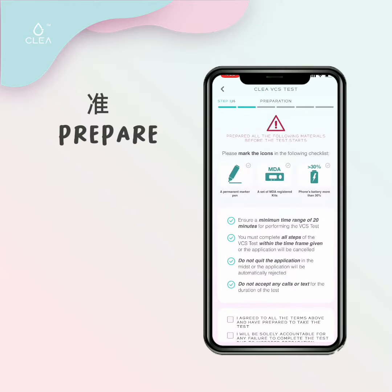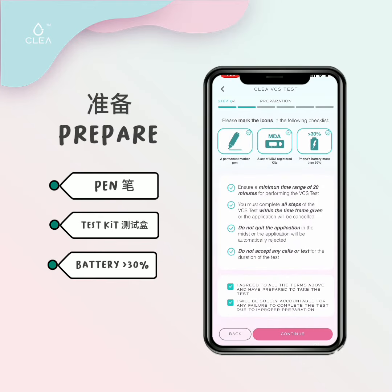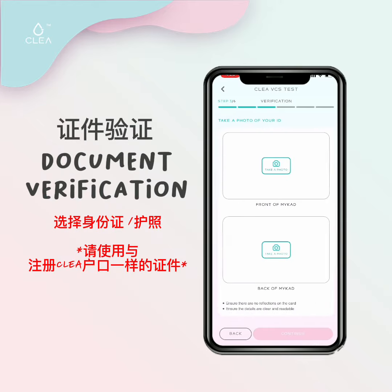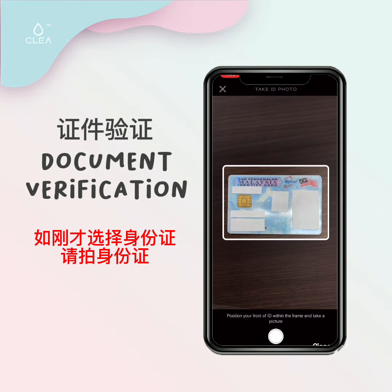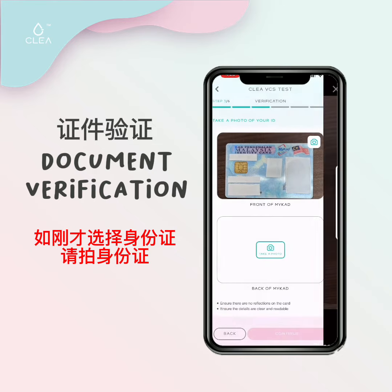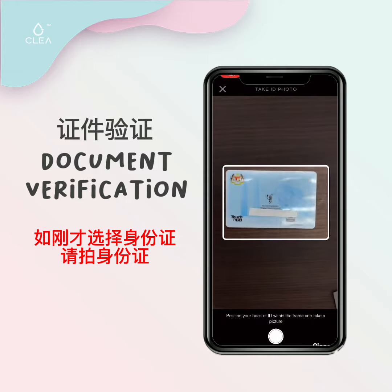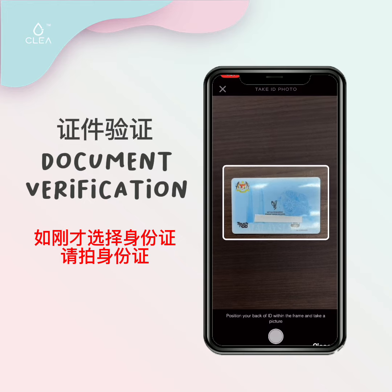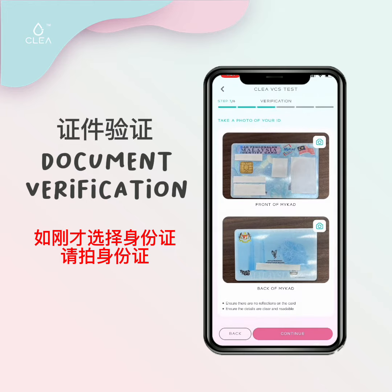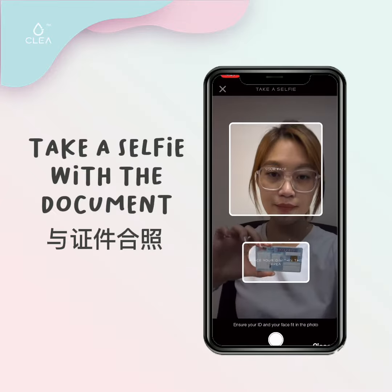Prepare the following items, mark the icons, agree and continue. Next, take a clear picture of the front and back of your identity card. Then take a selfie with the front of your identity card, ensuring that your face and card are aligned with the box in the frame.